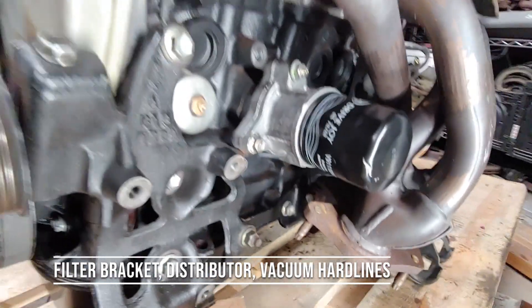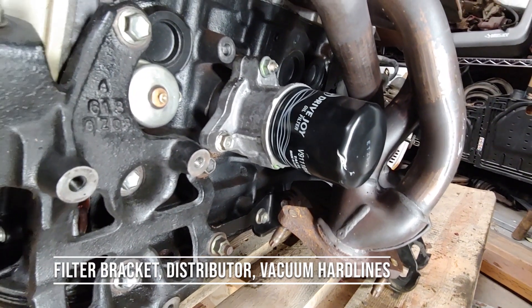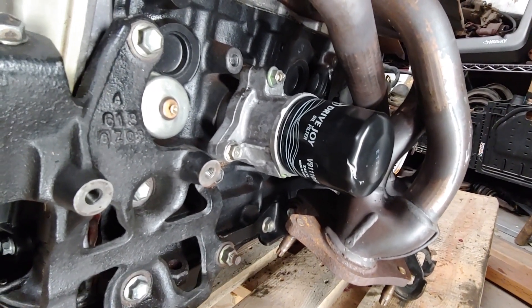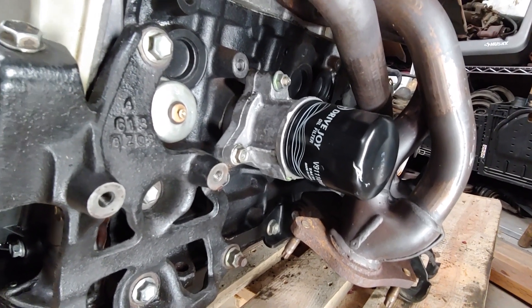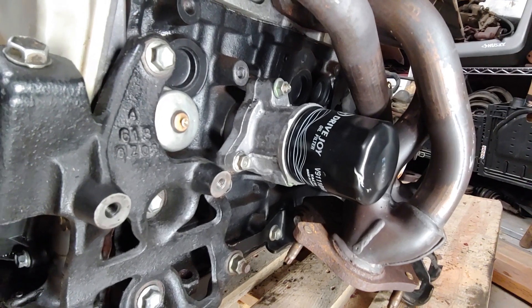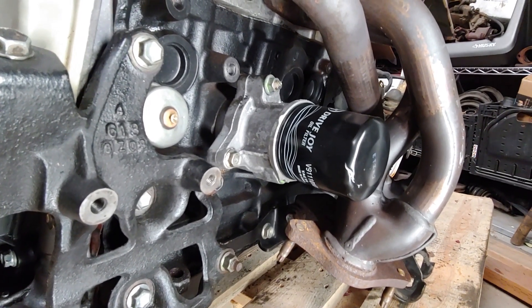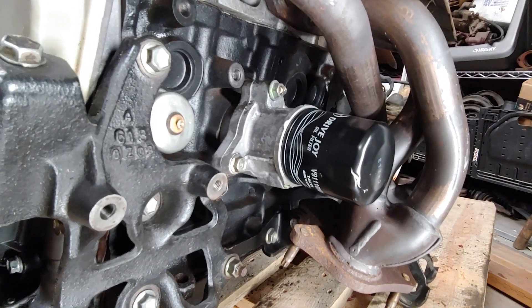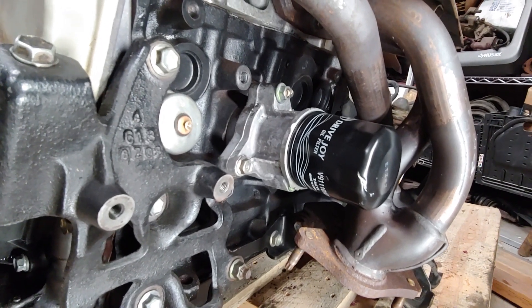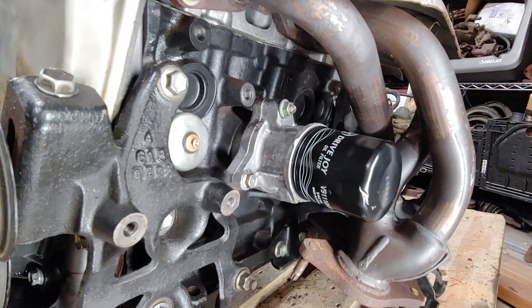On the oil filter bracket there are a few decisions to make. The first and most obvious one is: do you want an oil cooler or not? The second is how do you want your filter positioned? The stock filter bracket that comes with the 20-valve engine has no plumbing for an oil cooler. A lot of people just keep it. I'm going to keep this for now, but I'll probably do a different bracket and an oil cooler in the future.